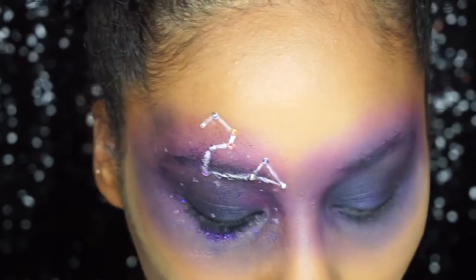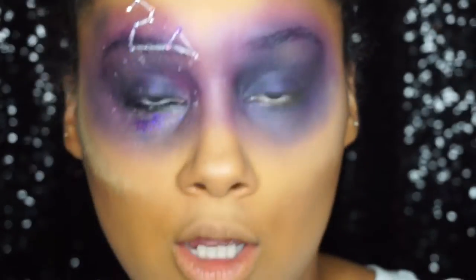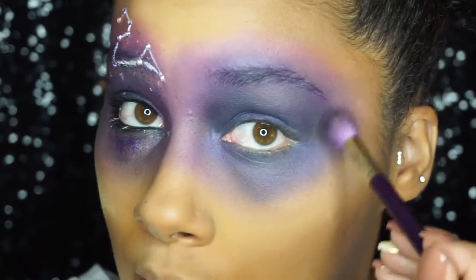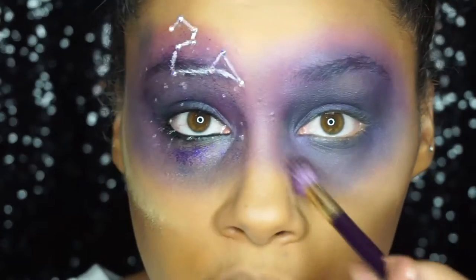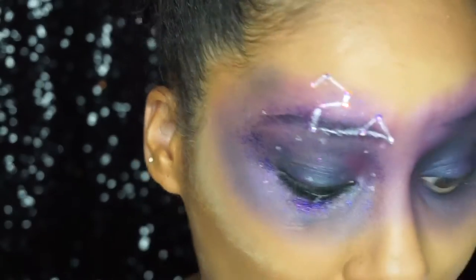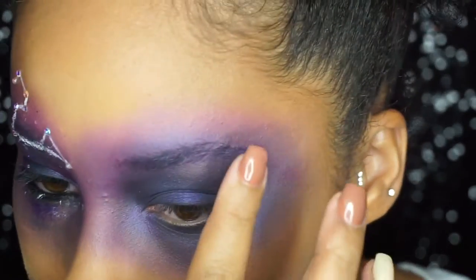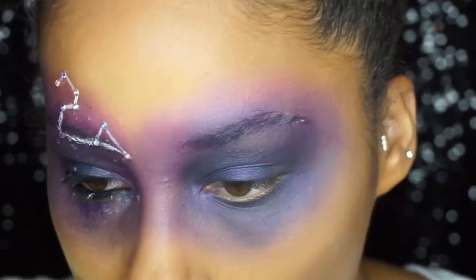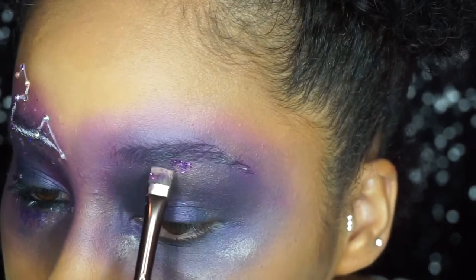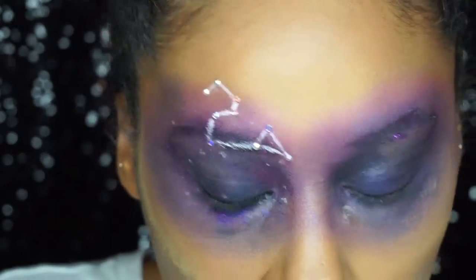Now for the fun part — glitter! I have three glitters here. I'm not going to link where I got them because I'm not very happy with them; they're very chunky glitters from Amazon. Whatever glitter you have that matches this motif is fine. I'm going to use the NYX Glitter Primer and dab it on random areas of the eye. Then, starting with one glitter on a flat brush, I'm just going to start dabbing it onto the areas where I placed the adhesive.